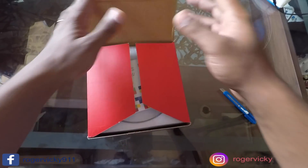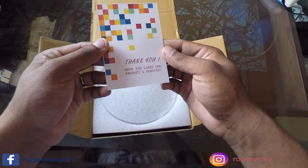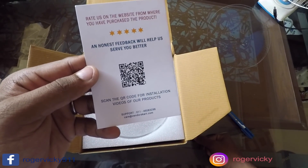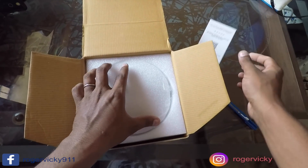The color options are white and black — that one headlight I had bought from a different company. The price is ₹3,899, approximately ₹4,000 including GST. Thank you Autofy for providing this. The box message reads: 'Hope you liked our product and service, and honest feedback will help us serve you better.'